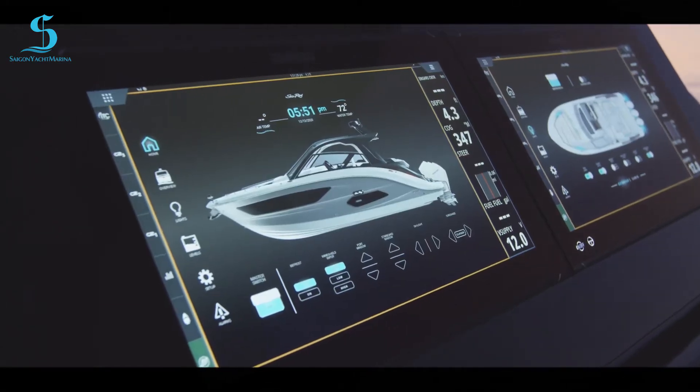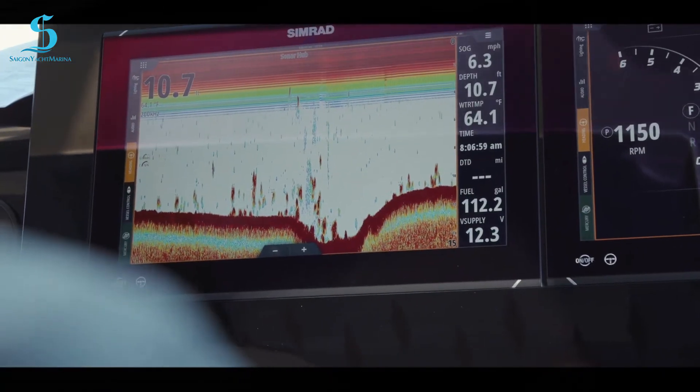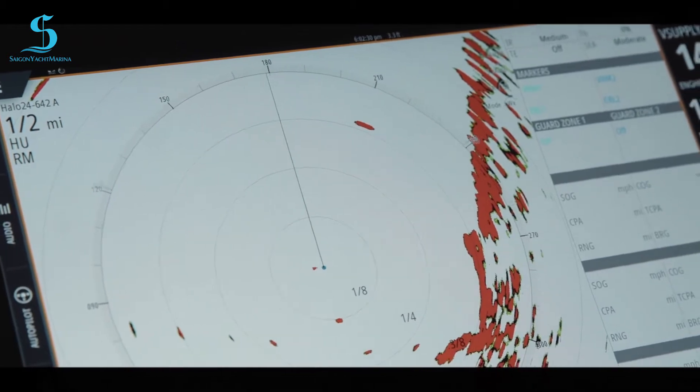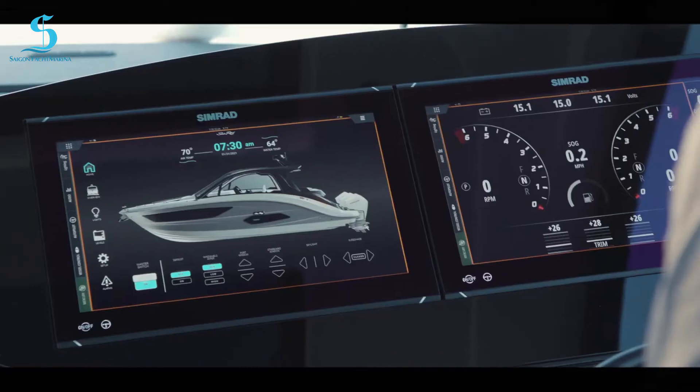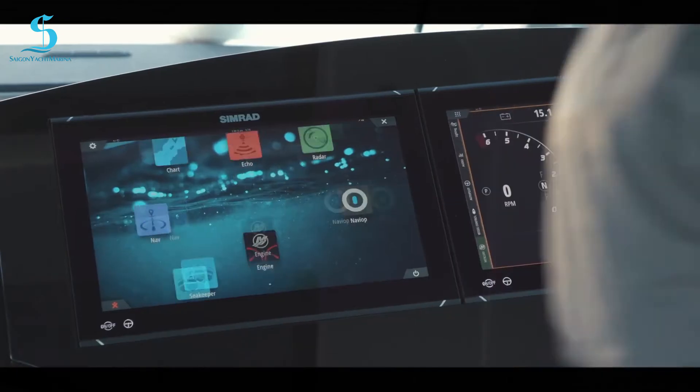We have digital switching, navigation, depth, radar, and marine weather included on this boat. Let's take a look at those items individually. Right now we're on the digital switching page, but one of the first things I want to talk about is depth — that's one of the most important things people want to see when boating.